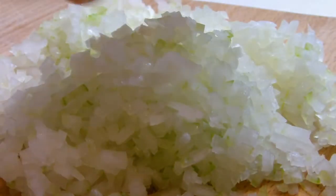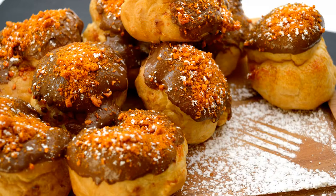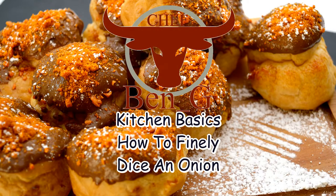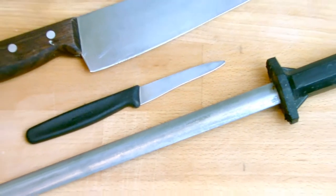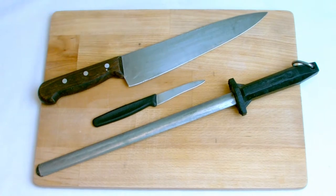In this video we'll be covering kitchen basics and I will be showing you how to dice an onion. The basic tools you'll need for this task will be a chef's knife, a paring knife, sharpening steel if required, and a chopping board.